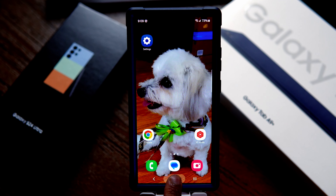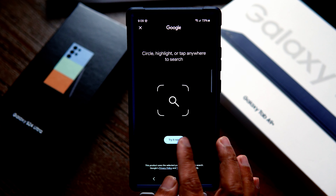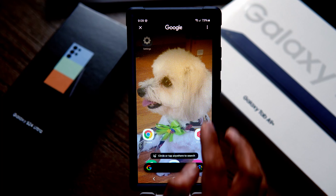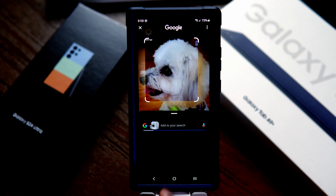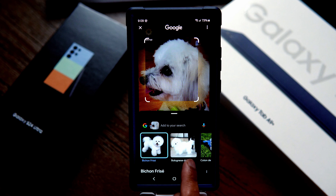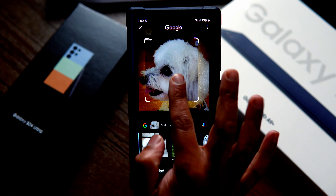Once you have enabled Circle to Search, tap and hold the home button, click on Continue, and it will ask you to try it out. I'm going to try circling over Jaguar's face — it is searching, and it says it's a Bichon Frisé Coton de Tuléar, which is the type of dog Jaguar is. That is Circle to Search — a very powerful option, please do enable that.